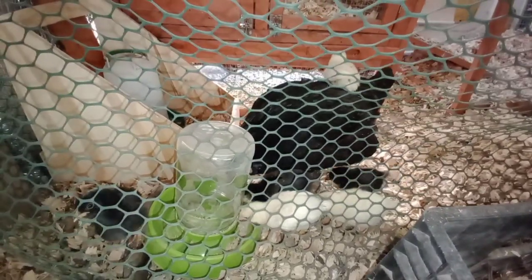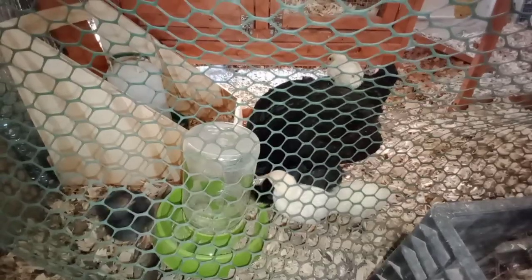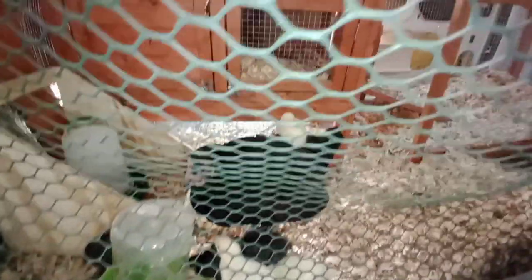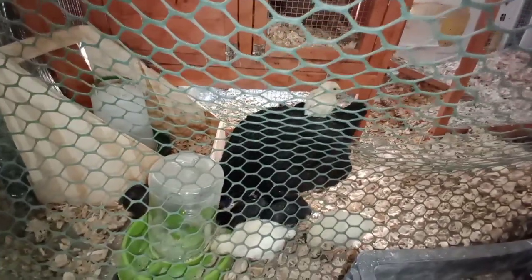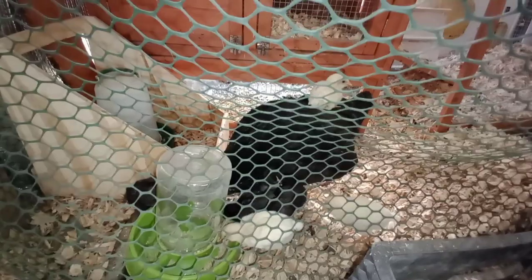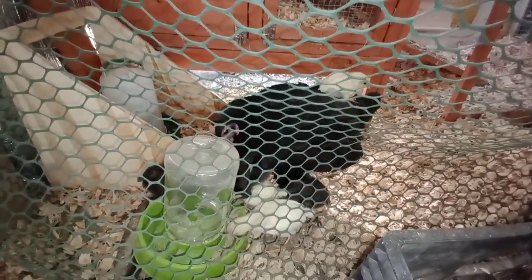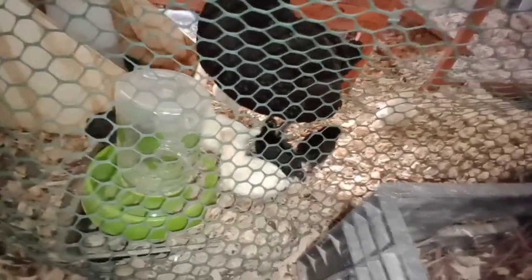They're getting feathers. They keep kicking all their food out. I could sit in here for hours. I gotta get them some more food — there's quite a bit of feed down in there.